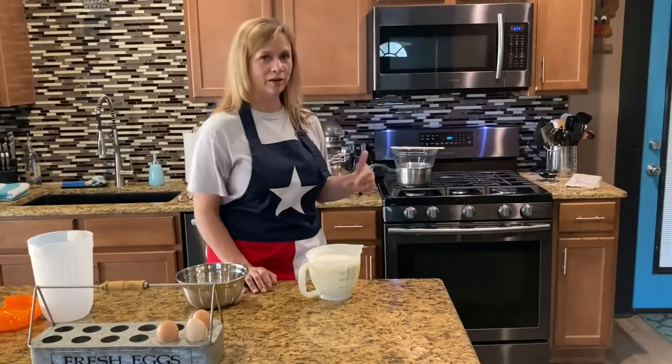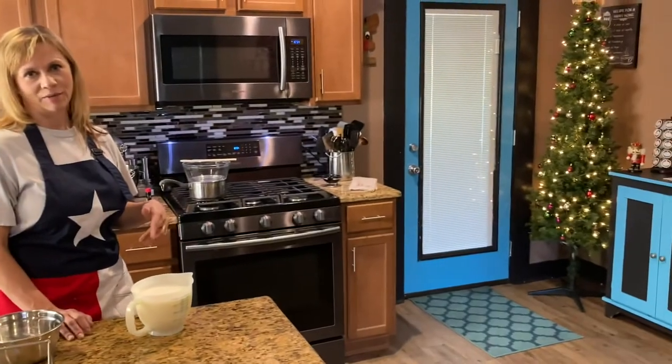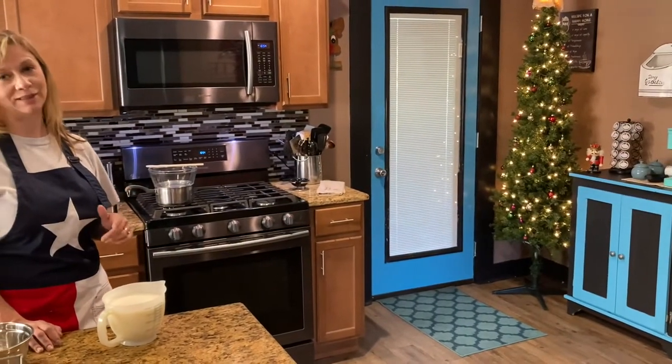As you can see, we're ready for Christmas around here. We only got about three and a half weeks till it's here.